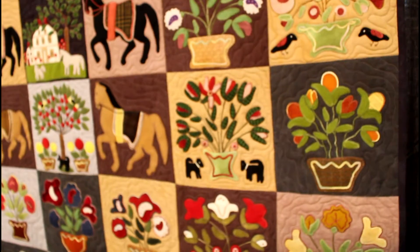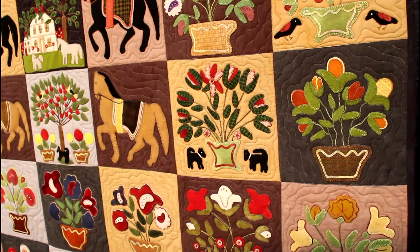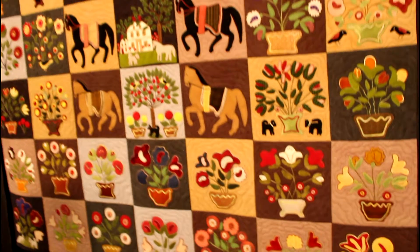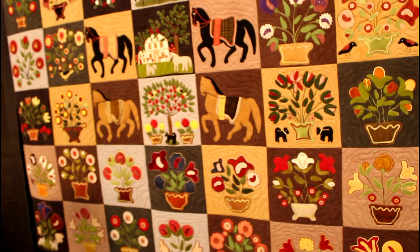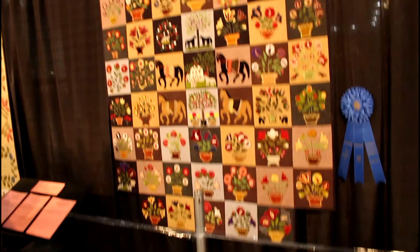This is called No Bake Appliqué. I really just like the little detail kind of work. I do believe there was hand embroidery in this, and you could see the echo quilting. She won an award for that.